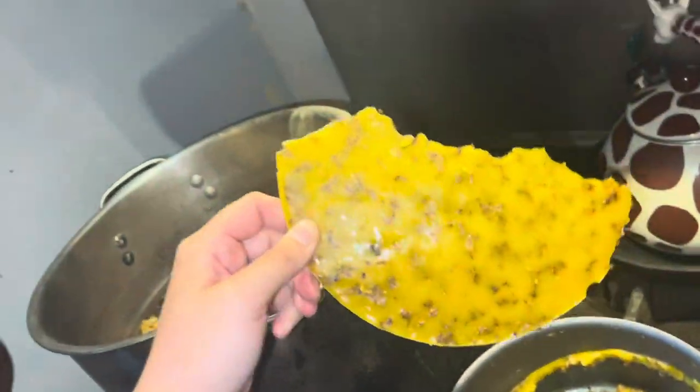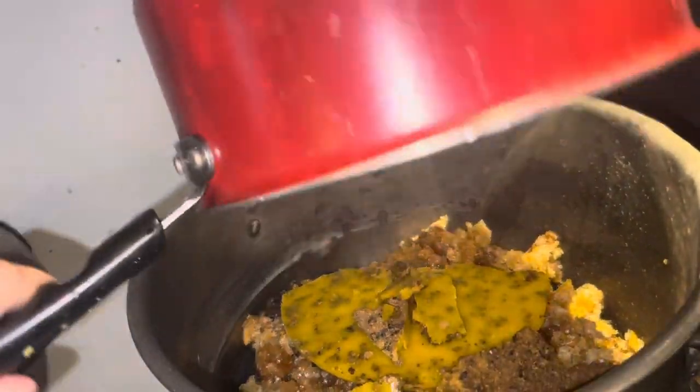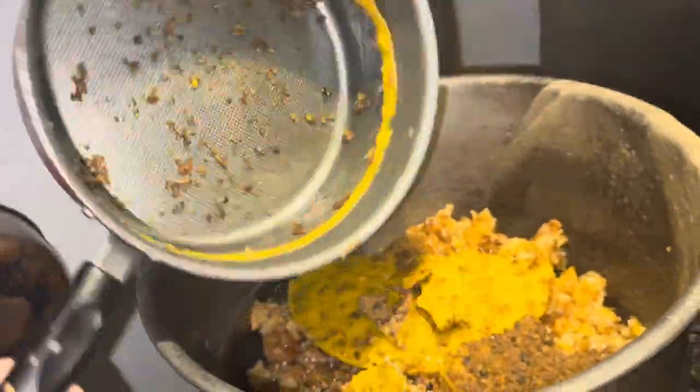It even looks more yellow on camera than it actually is, so we're going to add that all in since it needs to be melted down.